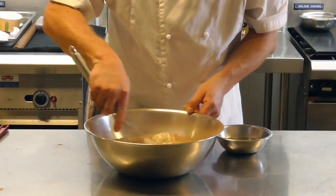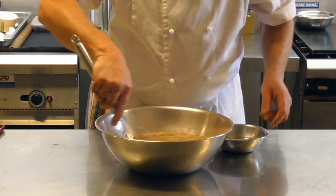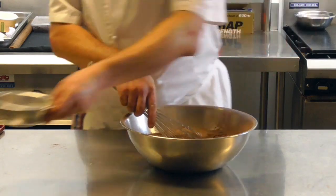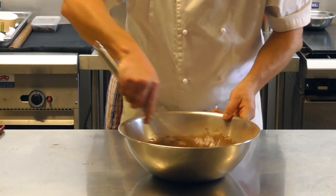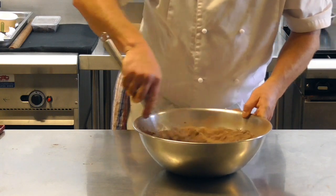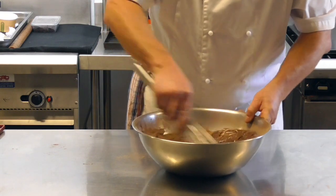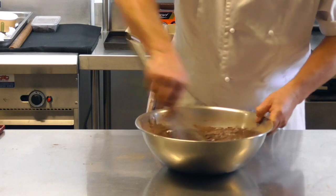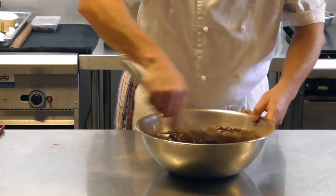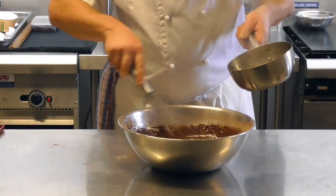I'm going to mix this lightly just to break the eggs down. While I'm mixing it, I'm going to add a bit of vegetable oil to make the batter. Then I'm going to pour in boiling water. If you're making this at home, you can put this on a mixing machine on the paddle attachment and mix it for two or three minutes.